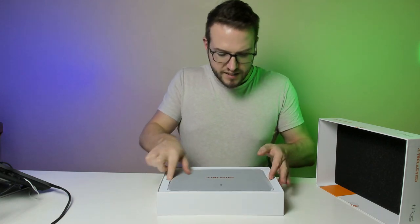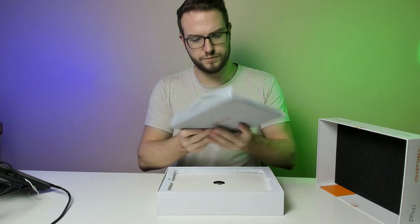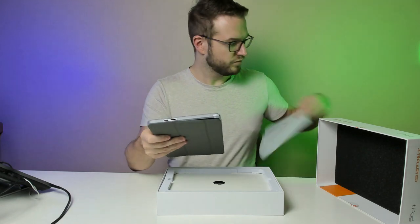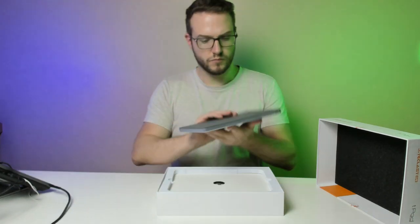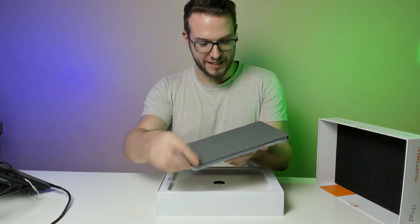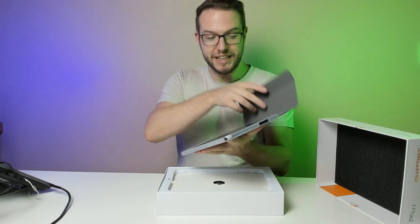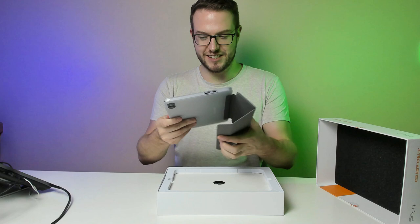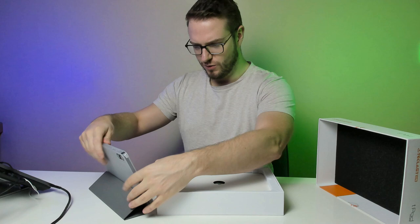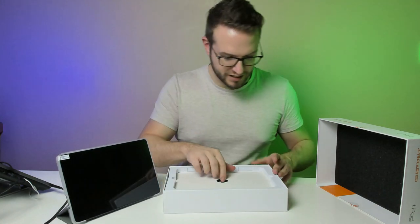Okay, so the tablet itself is 10 inch. Oh, it's in the cover already — look at that! So immediately it's in the cover and it's already protected. Well done. Okay let's see how it goes. So this is the tablet. What else do we have in the box?